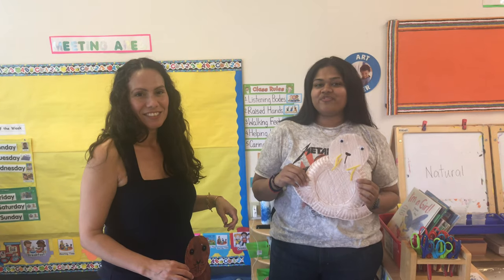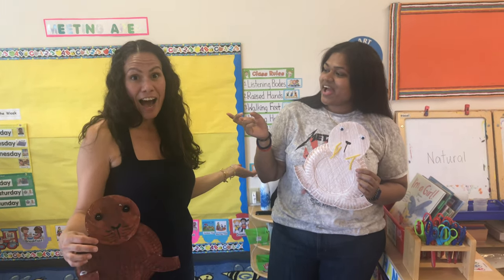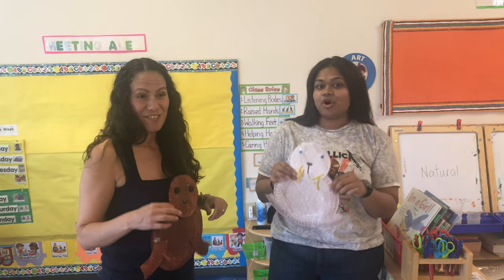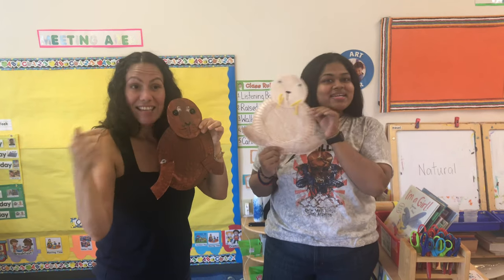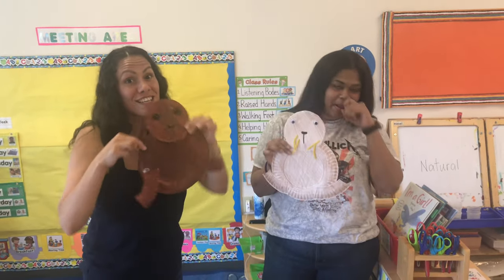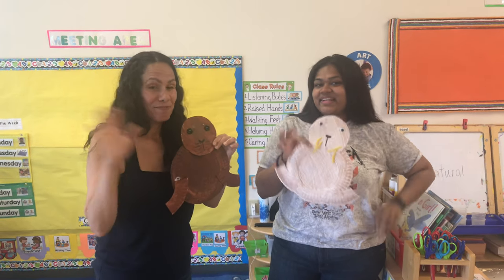Hi friends! It's Ms. Nasheen and Ms. Melissa. Today on our virtual field trip we went to the aquarium. For the aquarium we saw a sea lion show and we made sea lions. Don't forget to watch the link down below before you make your sea lion. Have fun friends, enjoy!